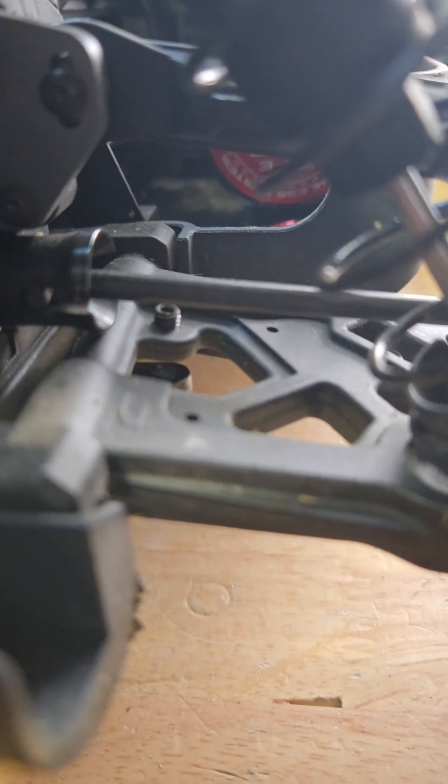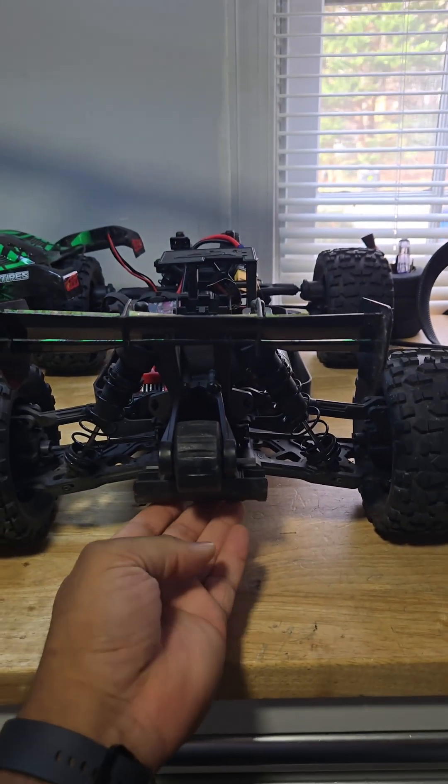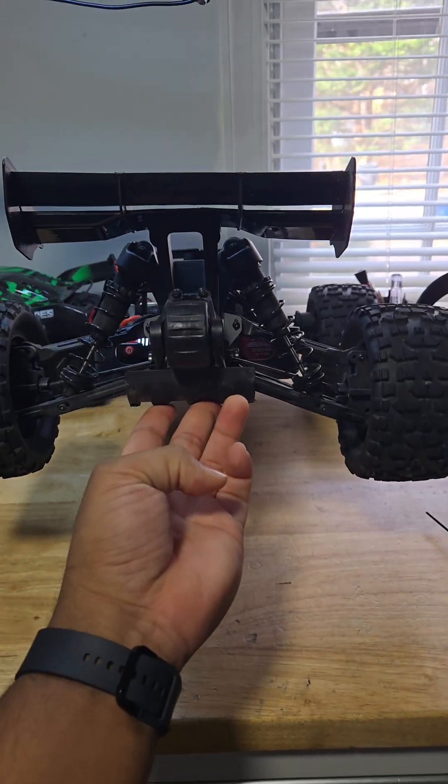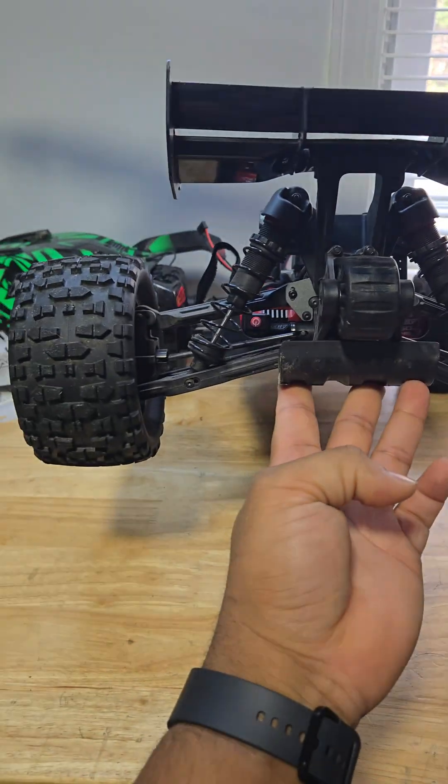Now this should have considerably more droop on it when I lift the car up. And you can see it sagging more than the other side — that side is lower than that side.